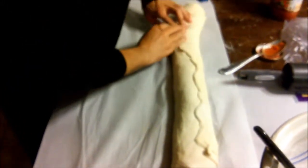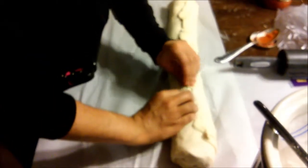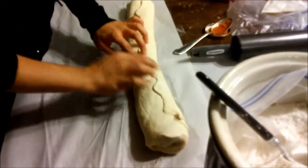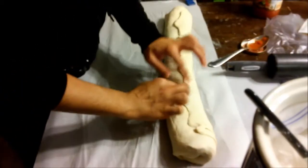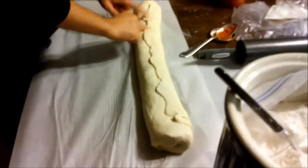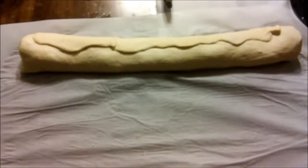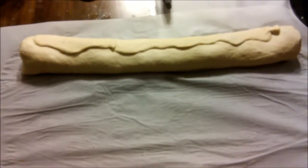Once you do this a few times you'll be a stromboli professional. Then take the other end of the dough, bring it toward you, pull it, and tuck it down. After that, curve the stromboli and bring it over to your baking tray lined with parchment paper. This thing is heavy, so lift it with both hands when transporting it to the baking pan.